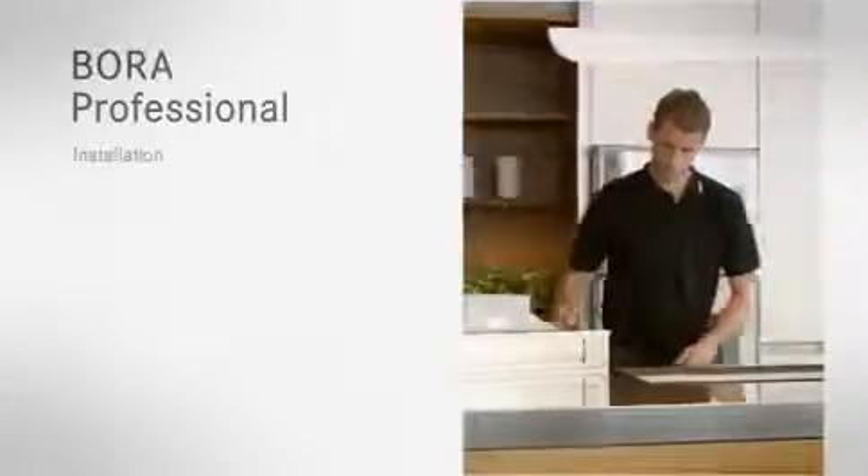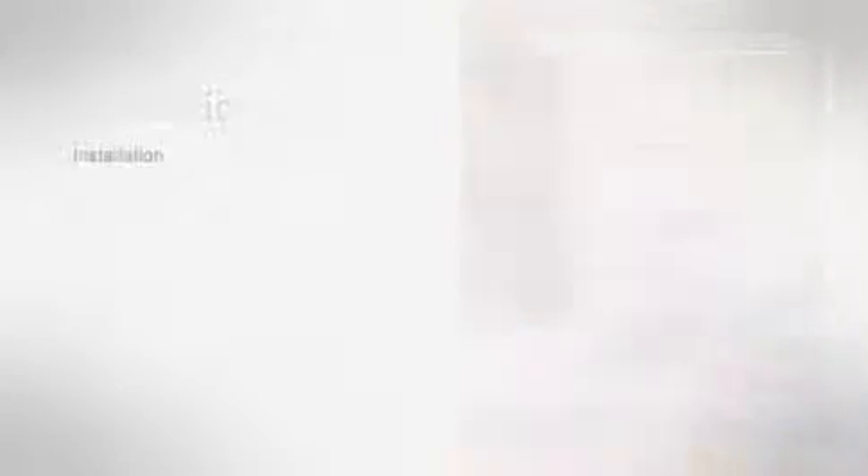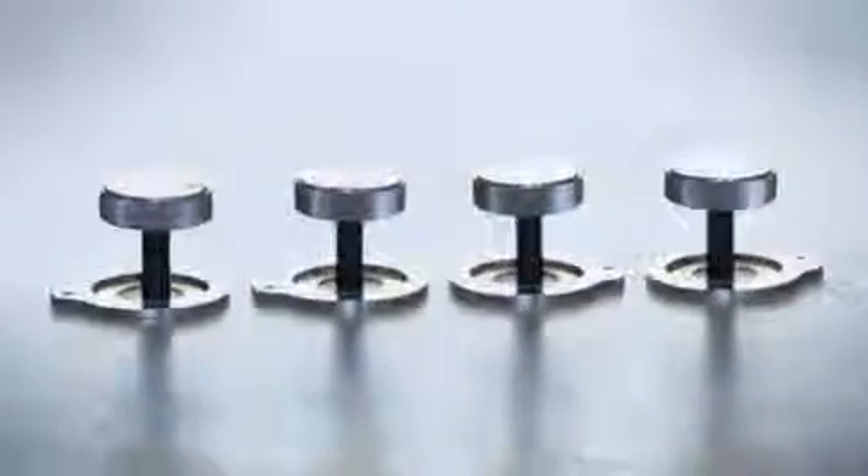Installation of BORA Professional. The few components are made of the highest quality materials — that's what makes installation of the BORA Professional so easy. Scarcely any tools or manual effort are needed for installation.